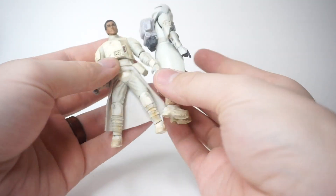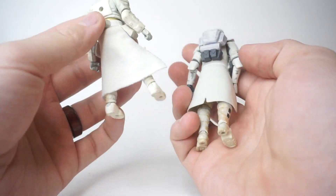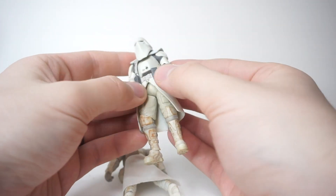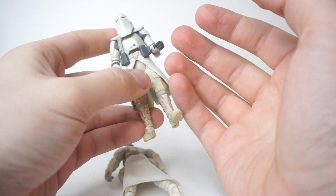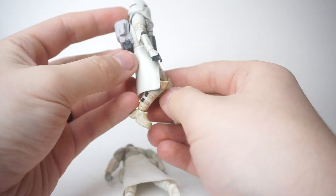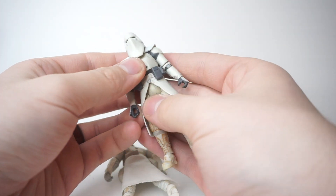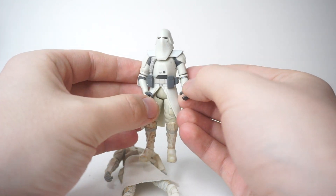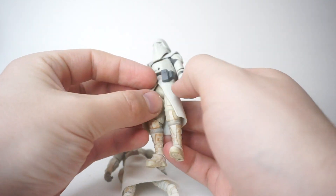Basically what I'm going to be doing today is attempting to take this soft goods cape, or skirt — I don't know what you want to call it — and removing this hard plastic version on the galactic marine, then swapping it over so that this guy will have soft goods as his cape and a lot more range of motion. I always thought it was a downside to the galactic marine figure that they have decent articulation but because of this hard plastic cape, they really just aren't that posable in the legs, even though the articulation could be there.